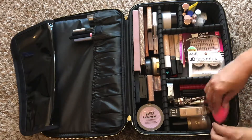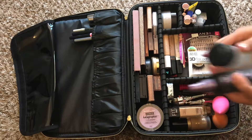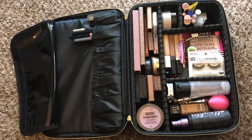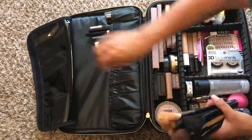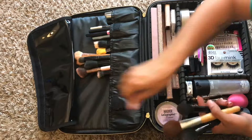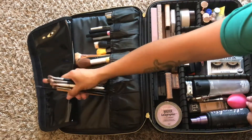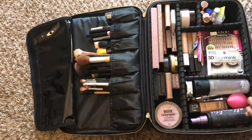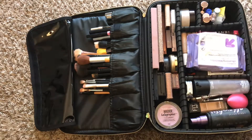Next I have my Real Techniques and Beauty Blender, and I just kind of put them anywhere. These are my setting sprays — my go-to all-nighter and my MAC Fix Plus. Next I have my brushes, and we all know where those are going — right up here in the top compartment. Don't mind that some of them aren't clean; I haven't gotten the chance yet. I'll be washing them. And I can't forget my makeup wipes.